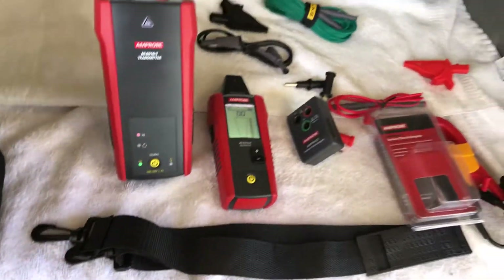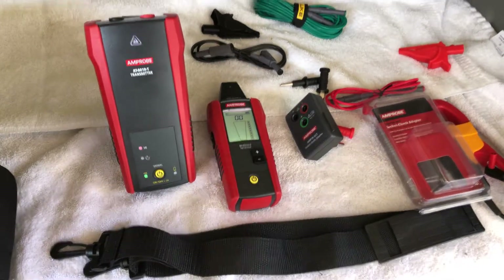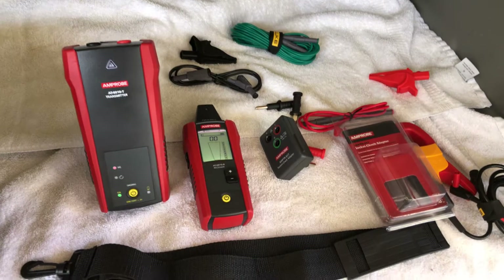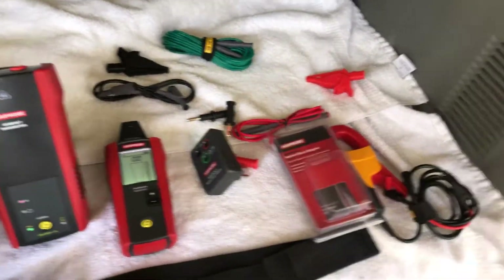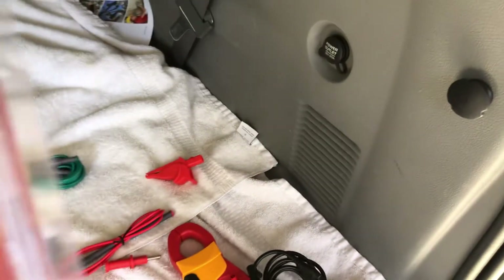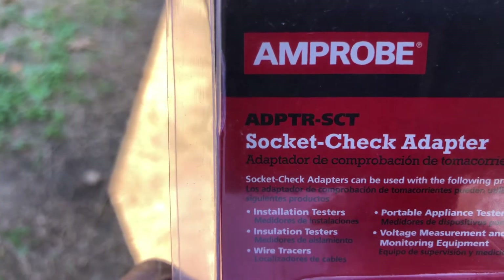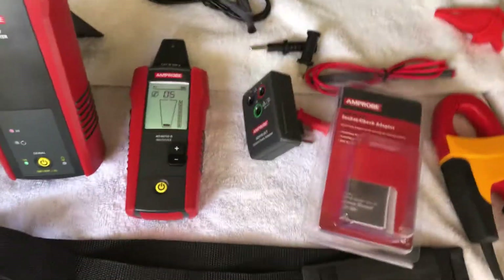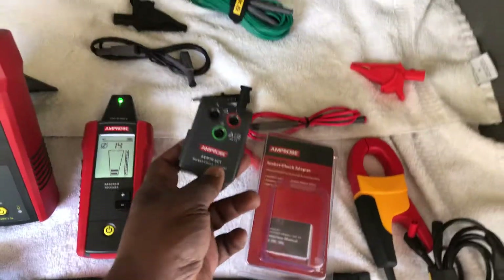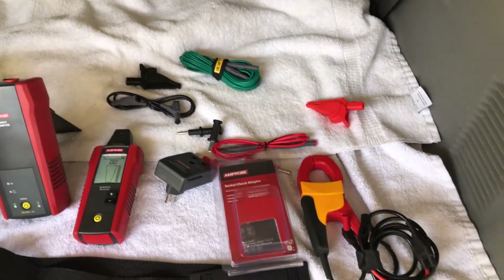Let me make sure I didn't forget anything. I have the whole complete set here and so far I'm liking what I see. I'll need to take it out in the field, and if I remember I'll come back and do another video to let you know how well it performed. This here is the SCT socket check adapter. If you have no other use for it, it's also good to use with your multimeter — if your multimeter leads allow you to remove the probes and insert them, you'll get a solid measurement.